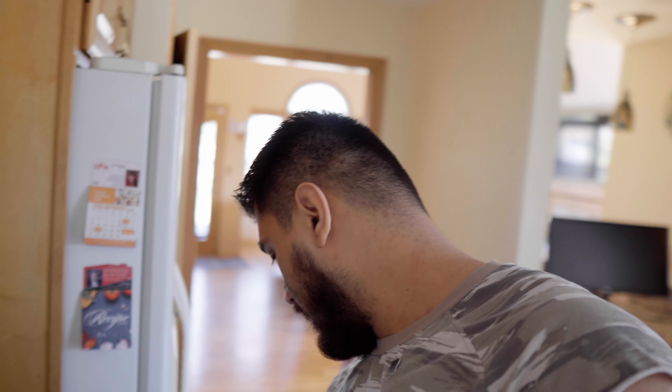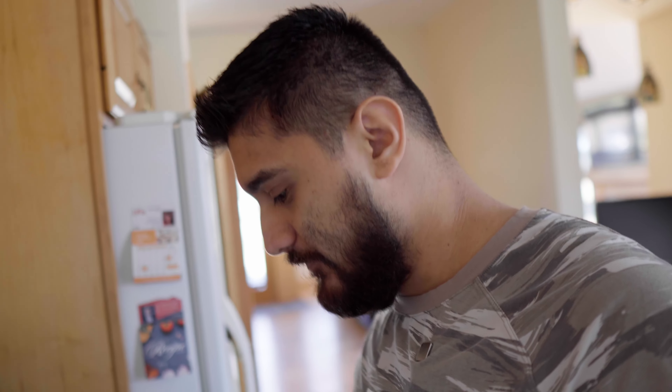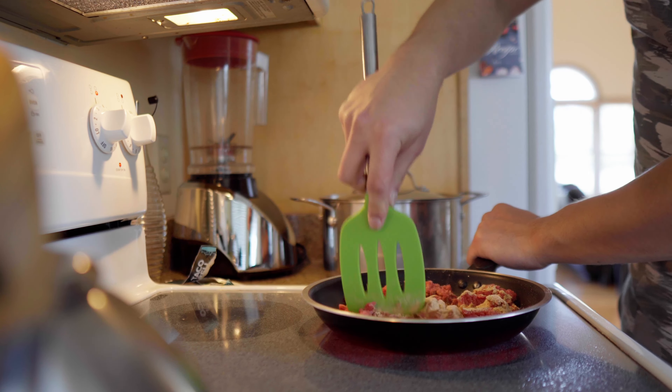The next important ingredient is going to be some Taco Bell seasoning — it was either this or the mild seasoning, so I'm going to put that in there. Use this spatula right here, chop it up, and get it mixed in. I also need to cut up some tomatoes, so let's do that real quick.